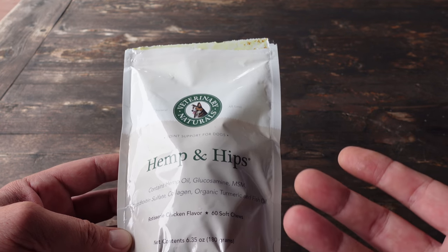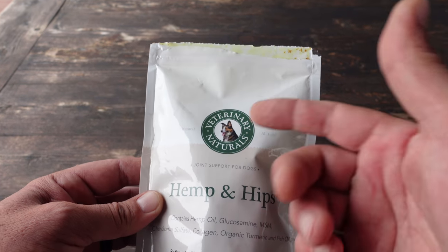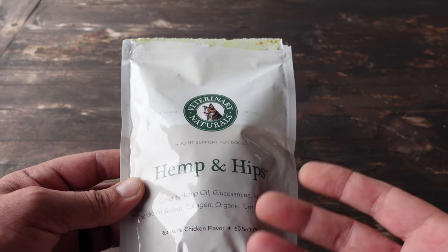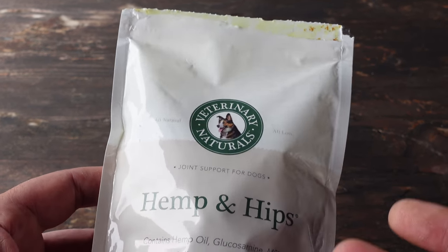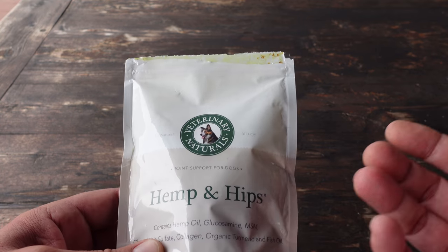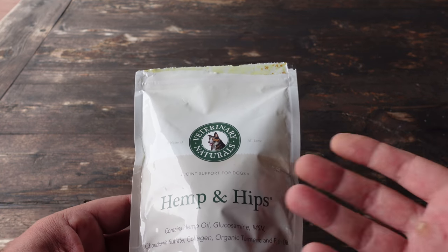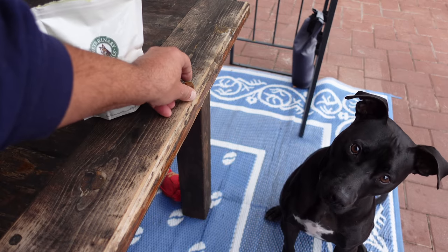I came across these hemp and hips by Veterinary Naturals and started reading the ingredients — which is what I was used to doing — and I started seeing hemp oil, turmeric, and fish oil. All the things I had been giving him since we got him were all combined in these little treats, which were super easy for me to carry around on a hike.